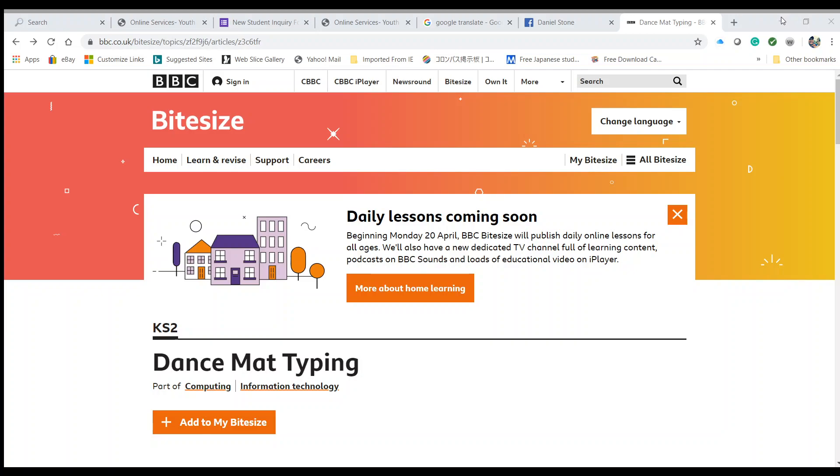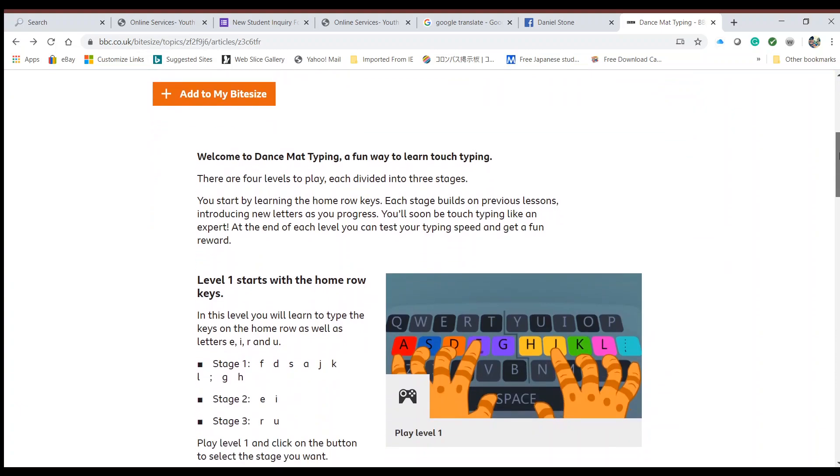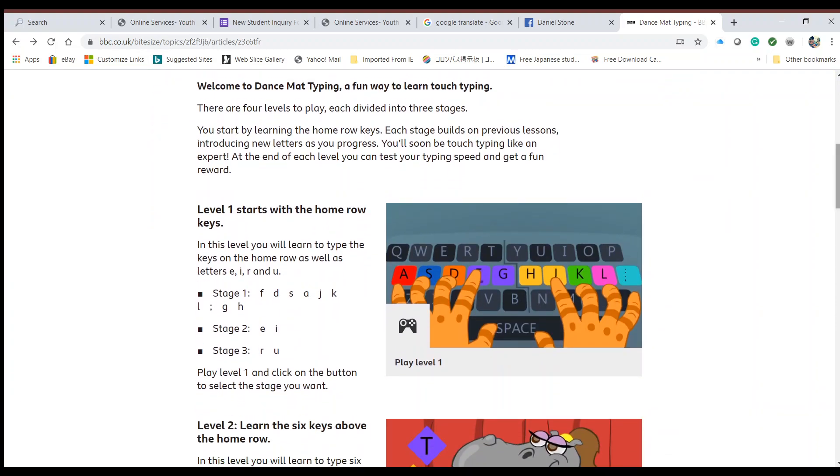You're going to go to bbc.co.uk/bitesize, and from there you're going to find Dance Mat Typing. You're going to scroll down and we're going to start at Level 1.